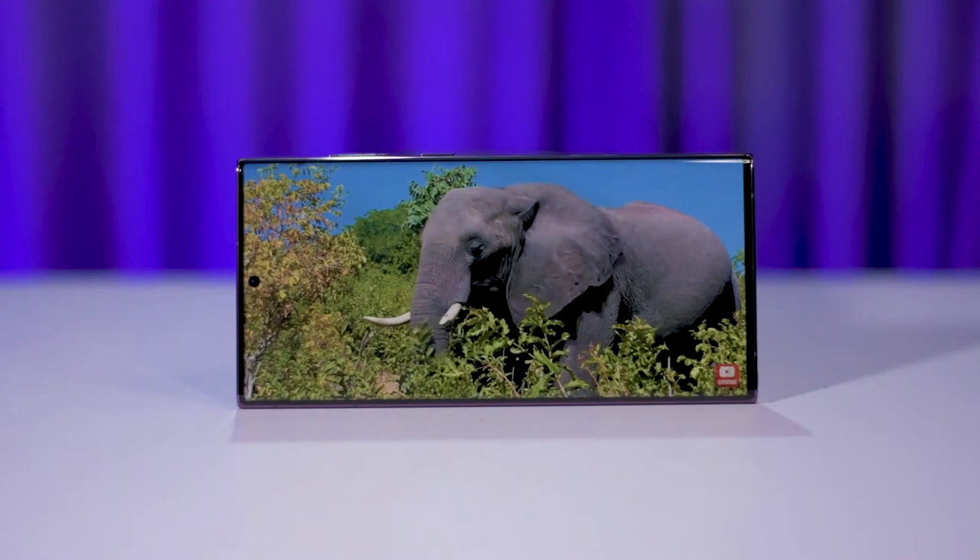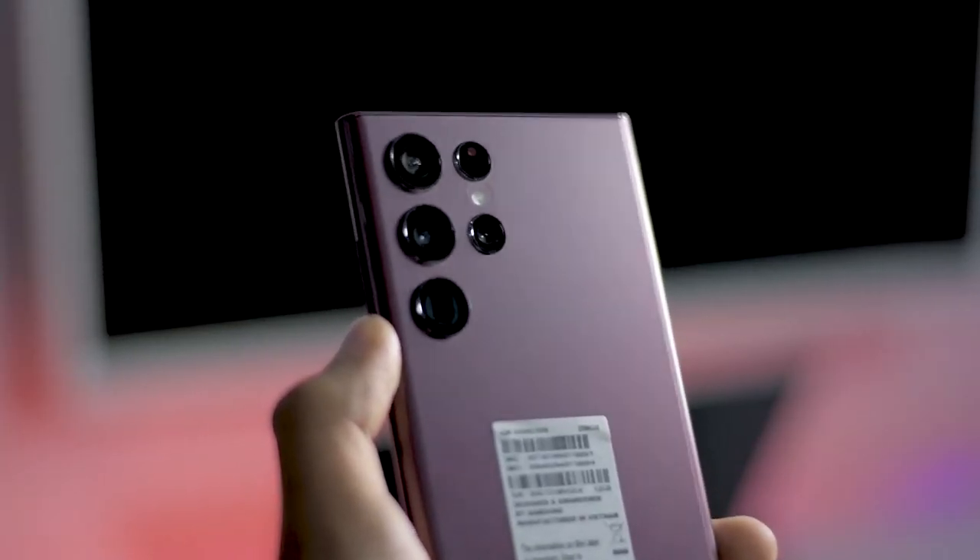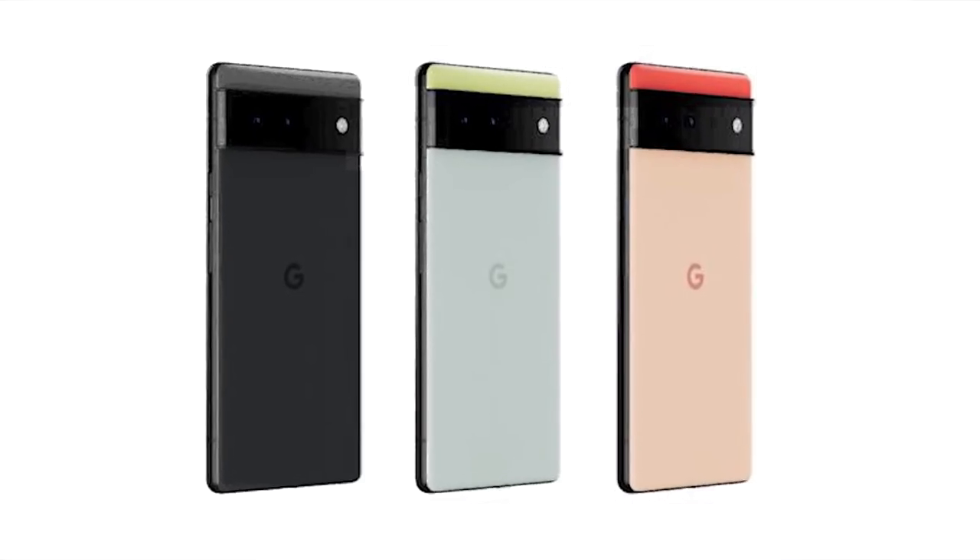The 4HD display has the best performance. We have the IP68 water-resistant phone and the S10. We have Android updates on Google Pixel phones.